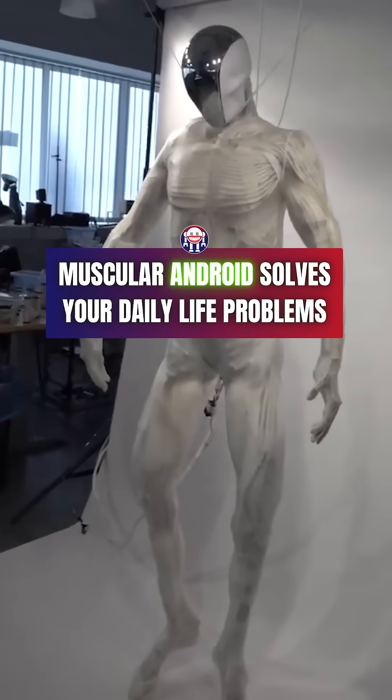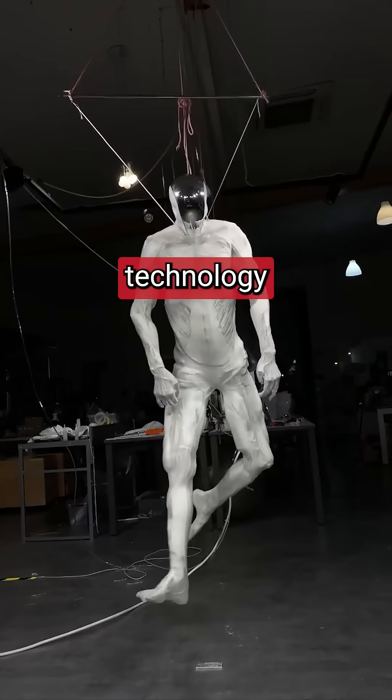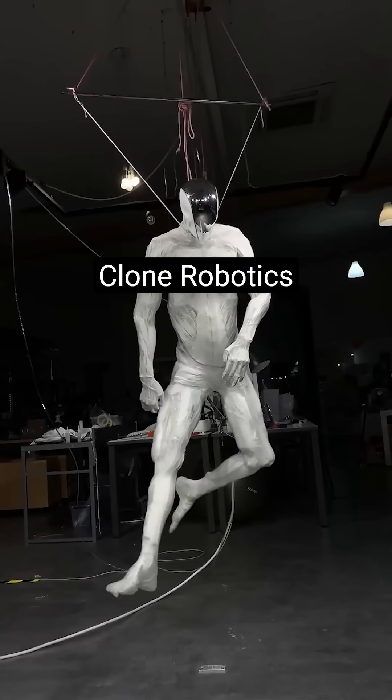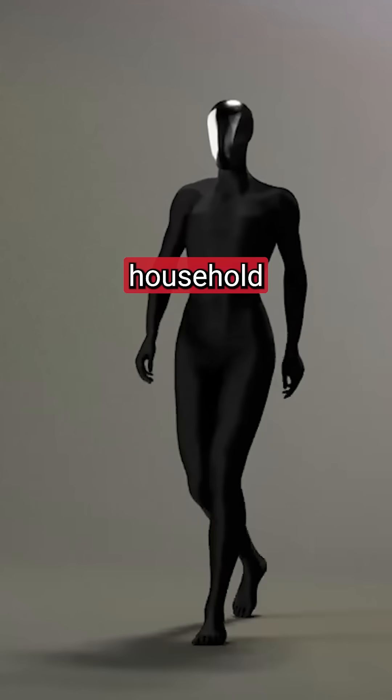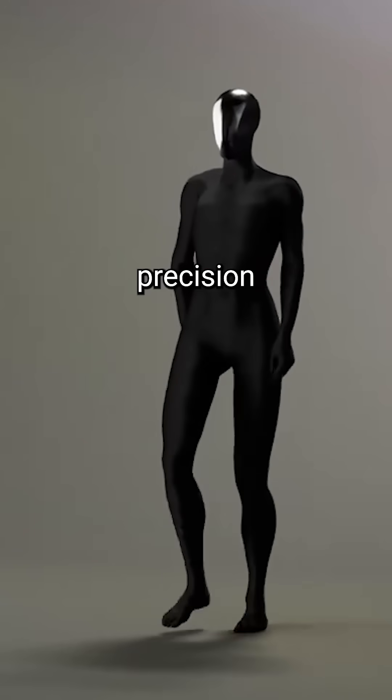This muscular android solves your daily life problems. This is Clone, from European technology company Clone Robotics. It can handle virtually any household task, from cooking meals to folding laundry, with human-like precision.